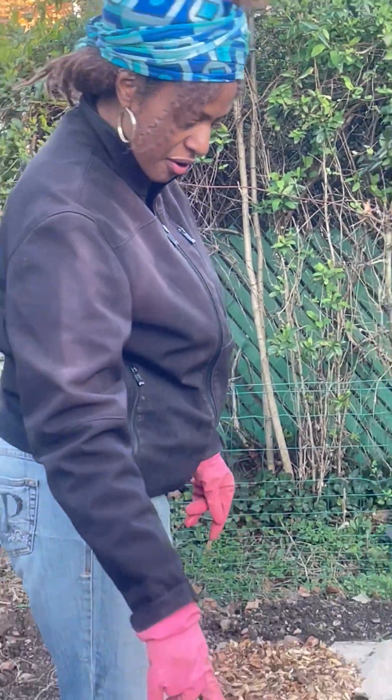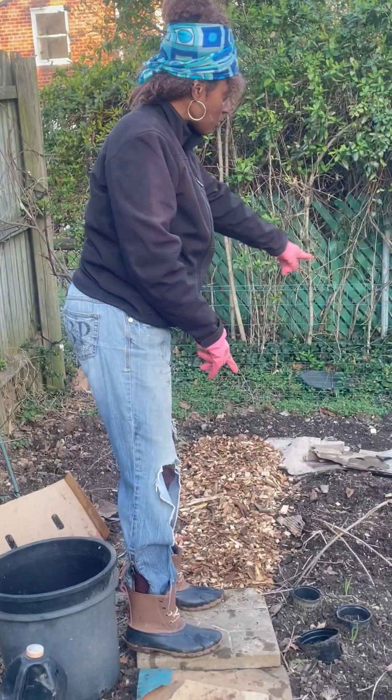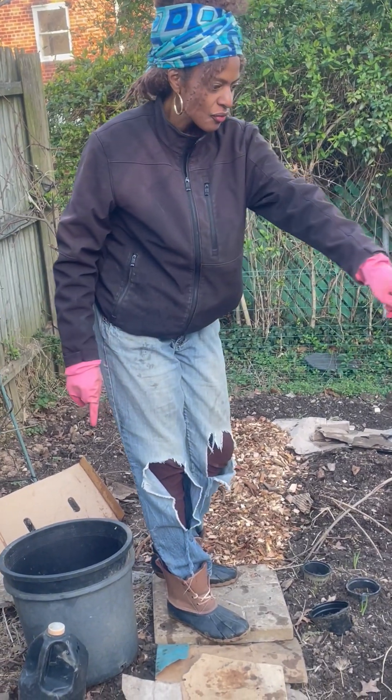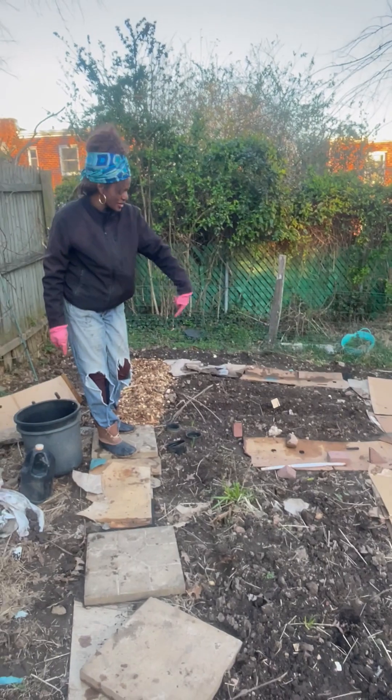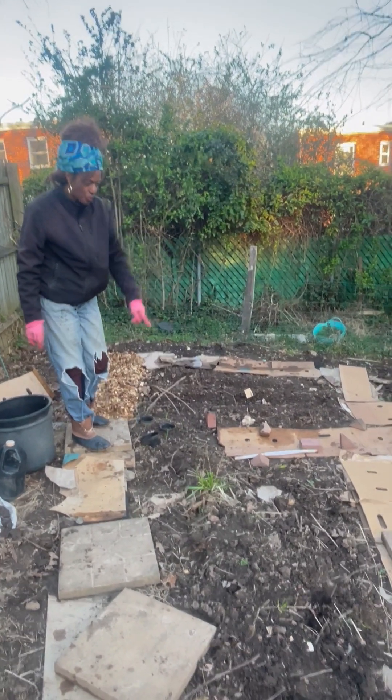I've been able to cover this whole square, this whole triangle area pretty much, with that weed block.